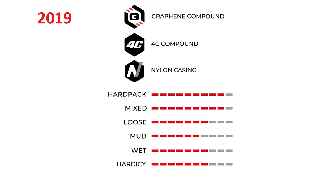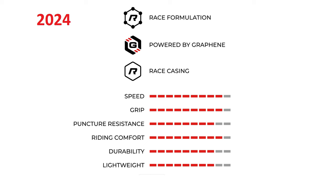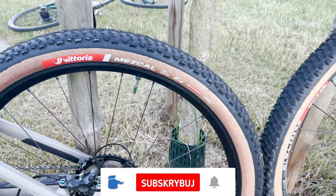Therefore, just like before, I can honestly recommend these tires and I will continue to use them myself.